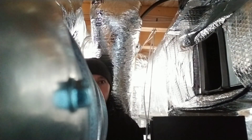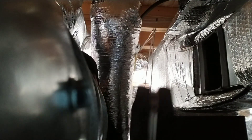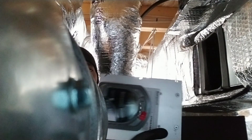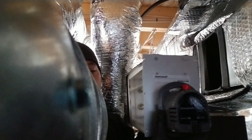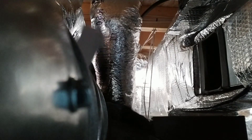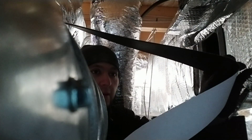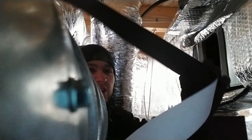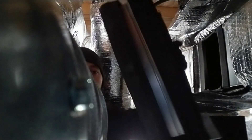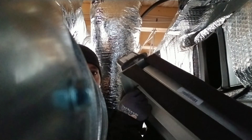We're going to be installing a motorized damper by Honeywell and we already got the ductwork prepped up. What I like to do is use foam tape — it's about an eighth to a quarter of an inch thick — and we put it all around the damper so that it helps to seal the air gap between the damper and the actual ductwork.